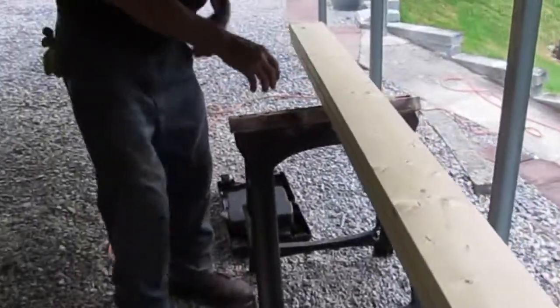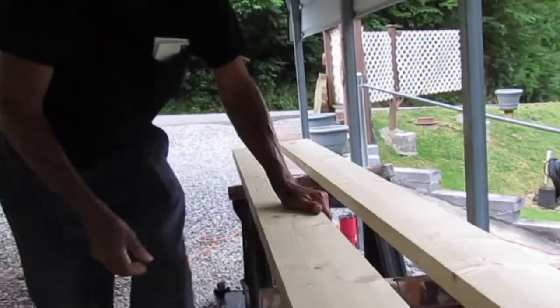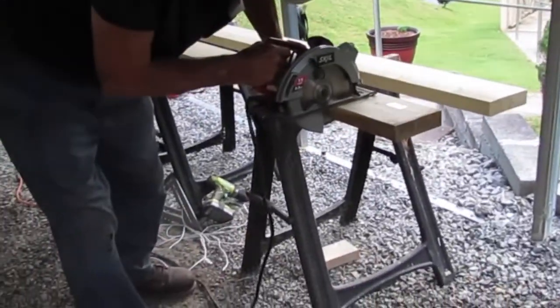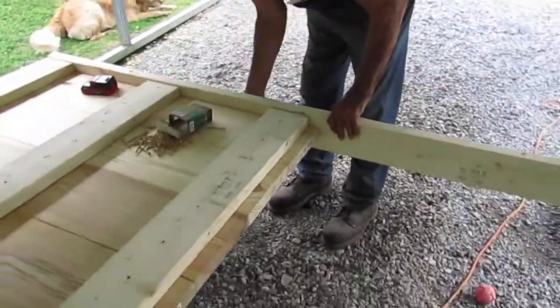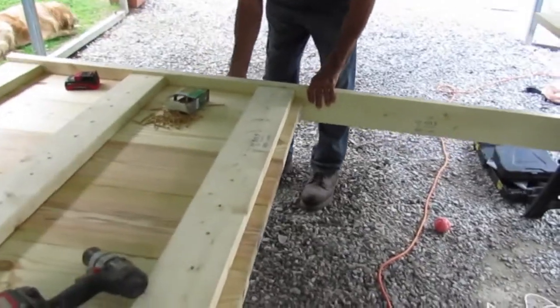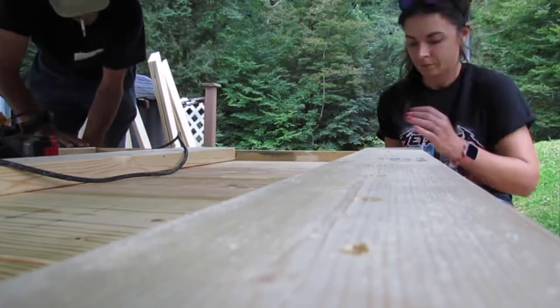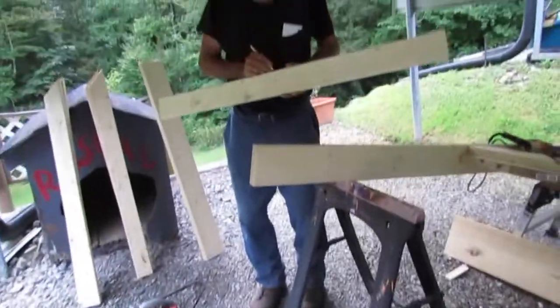Next we're making the legs for our target using the other two 2x6 boards. Since the center of the bullseye is supposed to be 63 inches from the ground, we had to cut some off of the 2x6 boards to meet regulation according to the National Axe Throwing Federation. We screwed the legs into the side — this was a little bit tricky with two people. Good thing my parents' dog came and helped.